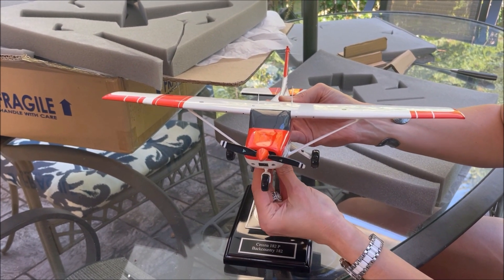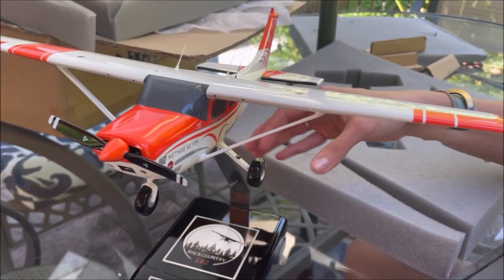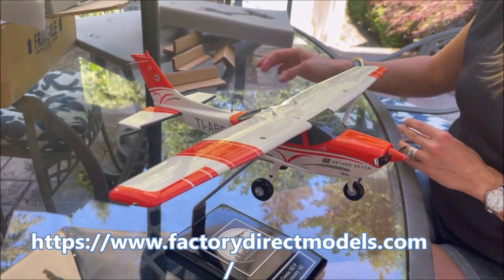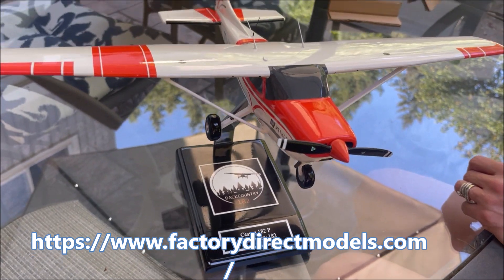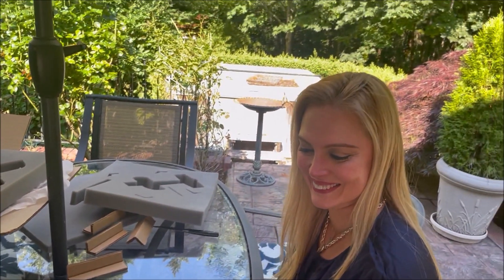I can highly recommend this because the details are very good — the antennas, the colors, the decals for sponsors, even the prop spinner has its decals. Everything looks very good. I'm very happy with these models. You can order from Factory Direct Models and I think you will be very happy with the results. Thank you for watching!